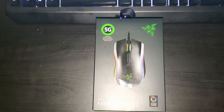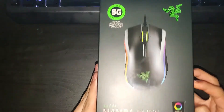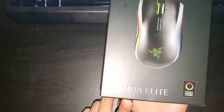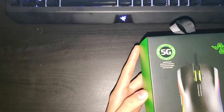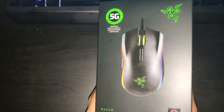Hello everyone, welcome back to a new ASMR. Today, this will be a different type of ASMR. This will be an unboxing of a Razer mouse called the Razer Mamba Elite. Very nice — cool looking mouse.